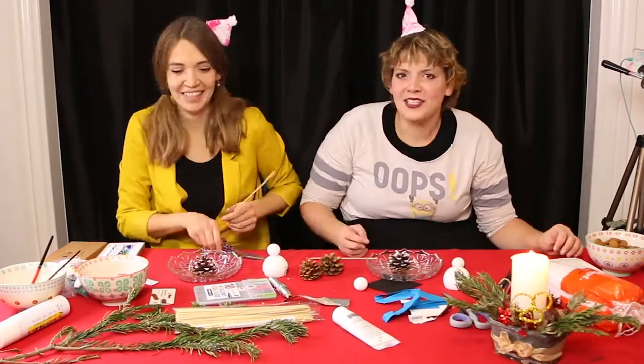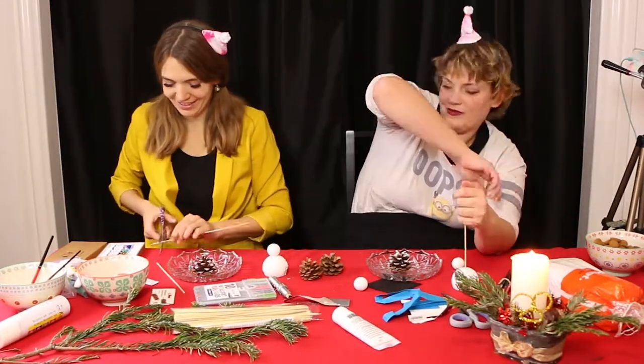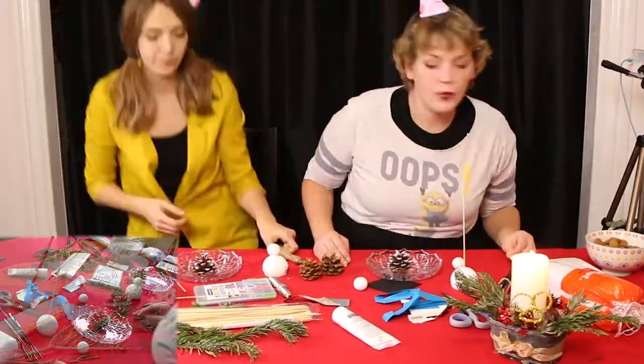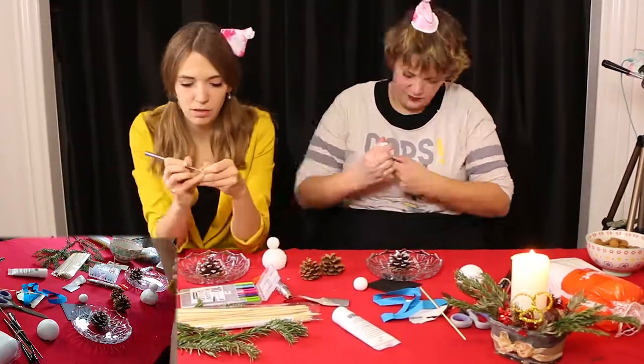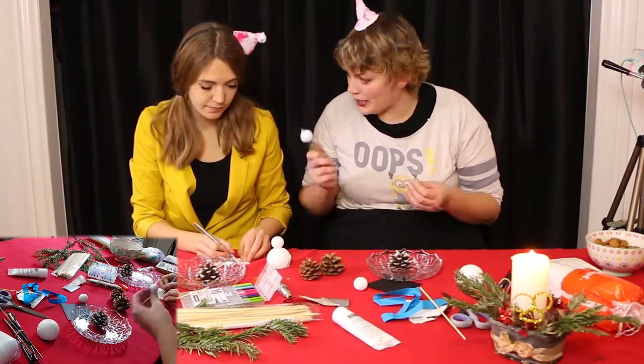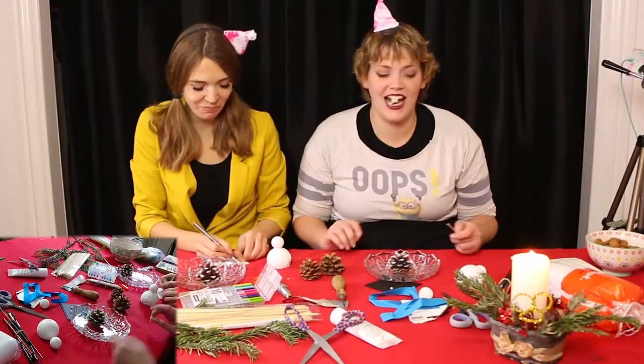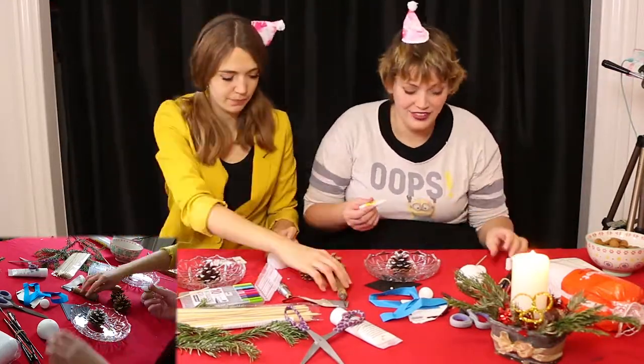We're making them out of these... I just forgot the name. I was thinking polystyrene. Is that what it's called? Polystyrene balls, you know, the kind you pack stuff with and use for different kinds of things.